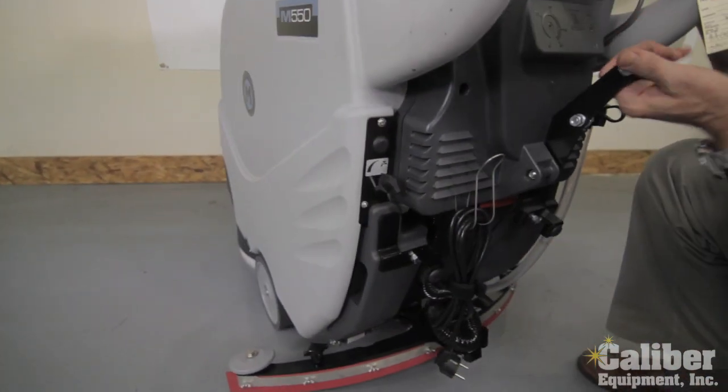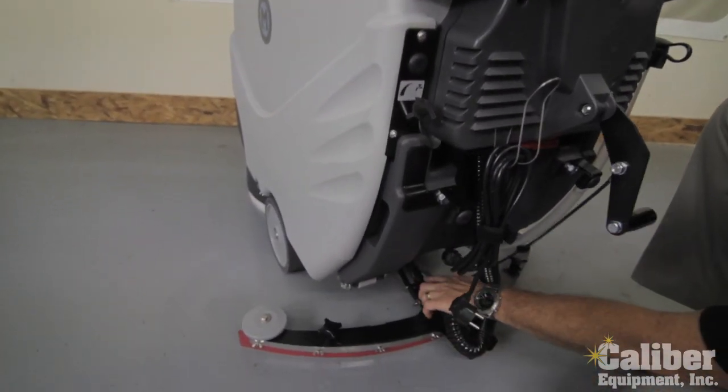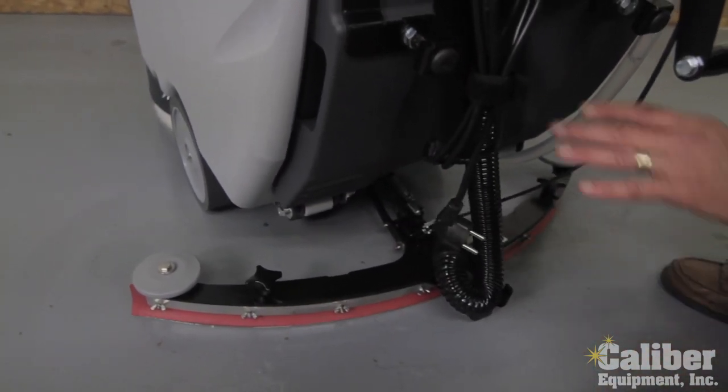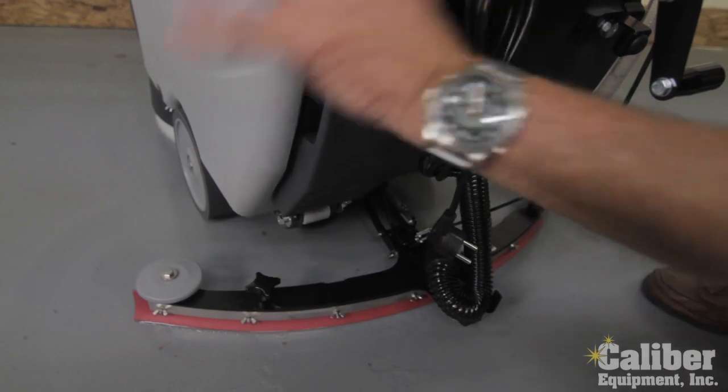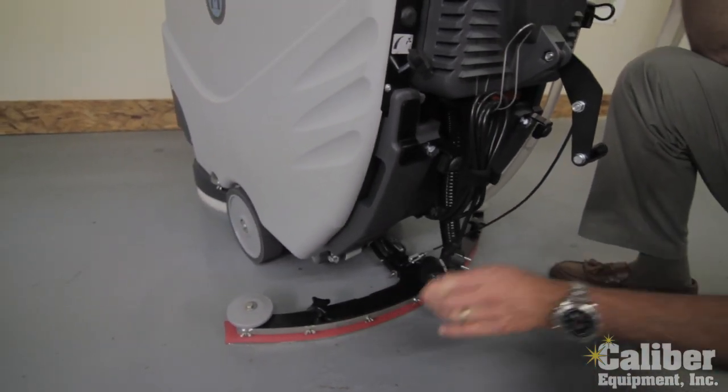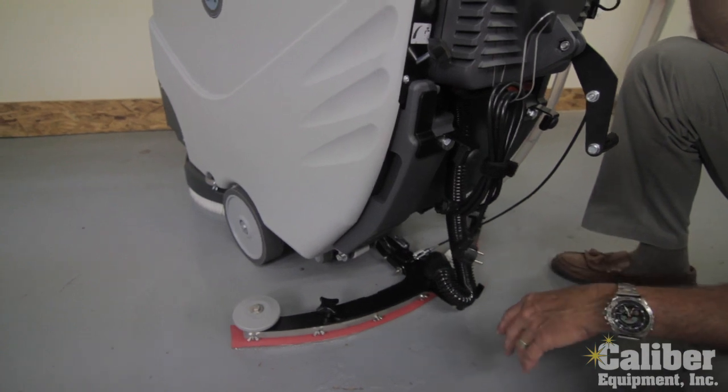What Mach has designed into theirs is a shock underneath here. So it keeps the head constantly pushing on the floor, giving me maximum scrubbing and constant pressure on the squeegee, which will give you a drier floor every time.